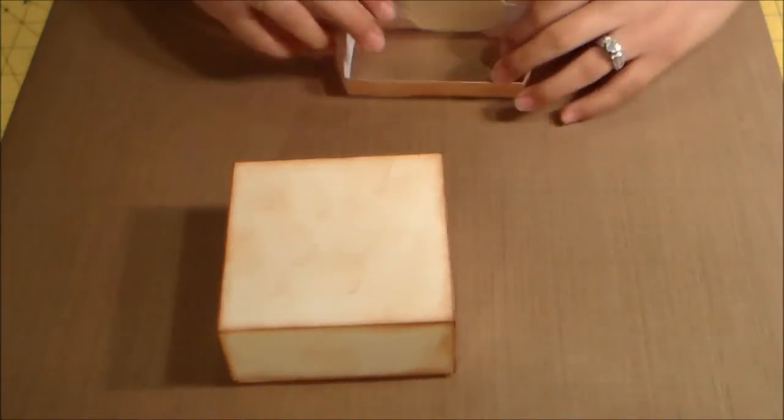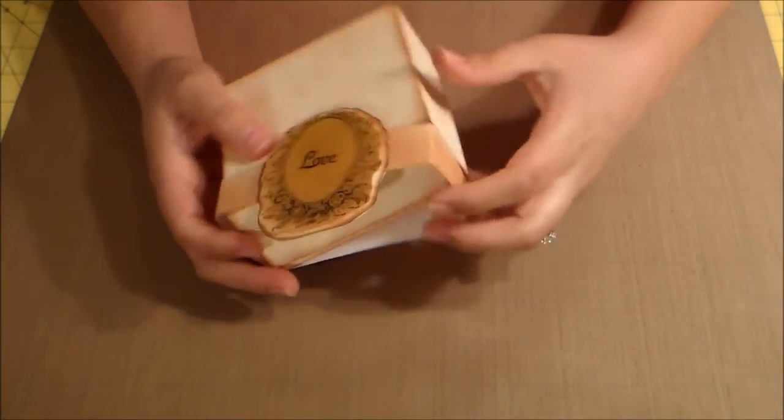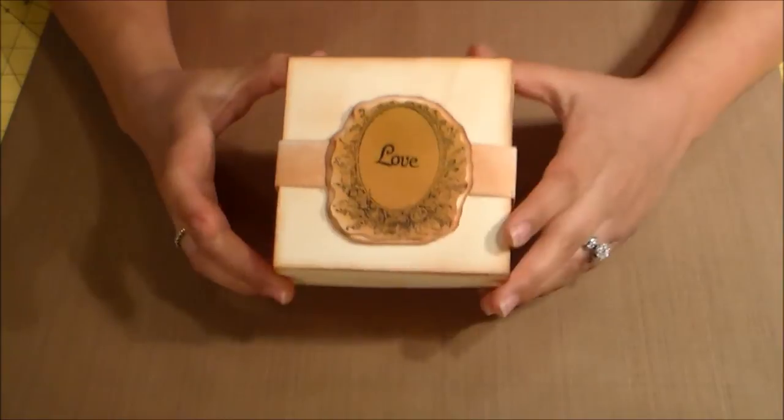I put that on pop dots so you just slide the band off. I distressed the whole box and then it opens, and I'm going to end up putting candies in here — all sorts of little fun sizes, Hershey's kisses, and all the fun little candies that go with Valentine's Day. So this is the first one.